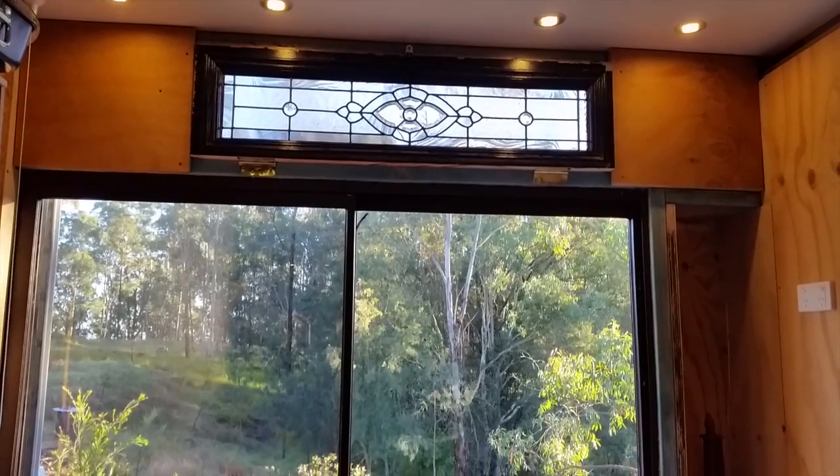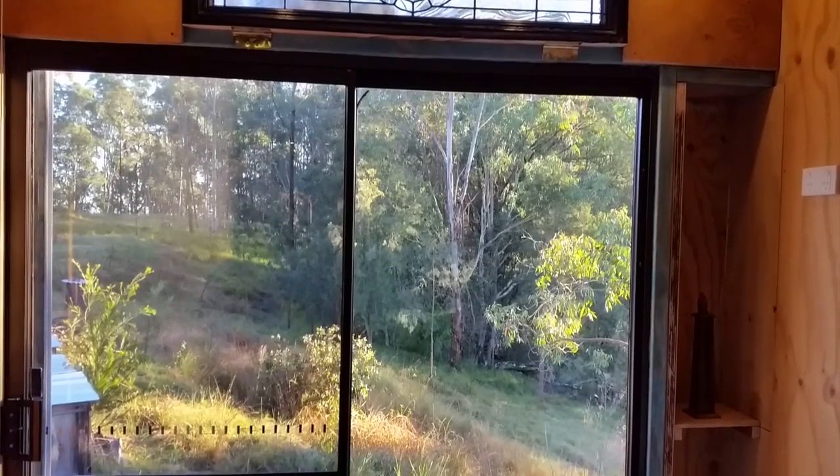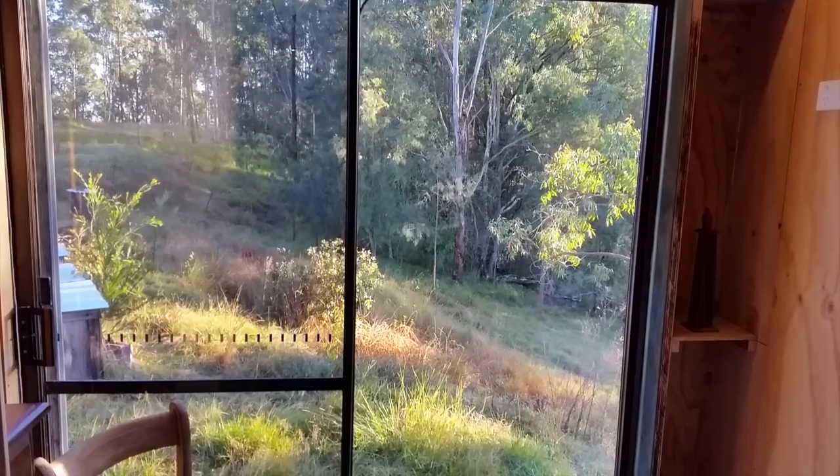The loo with a view has had a serious upgrade. In this video I'll be showing how I put a sliding glass door in the end of my bathroom.